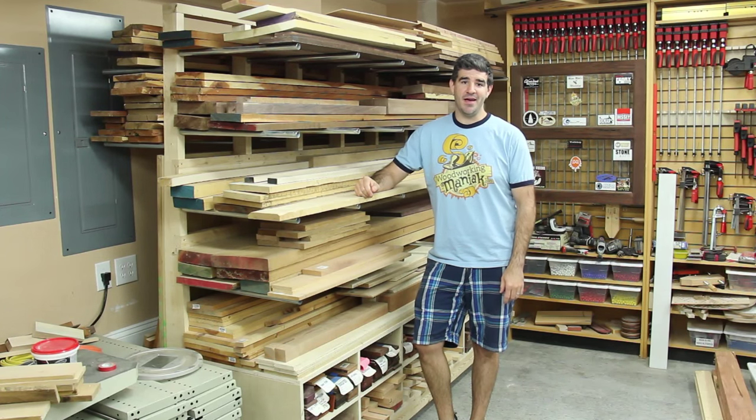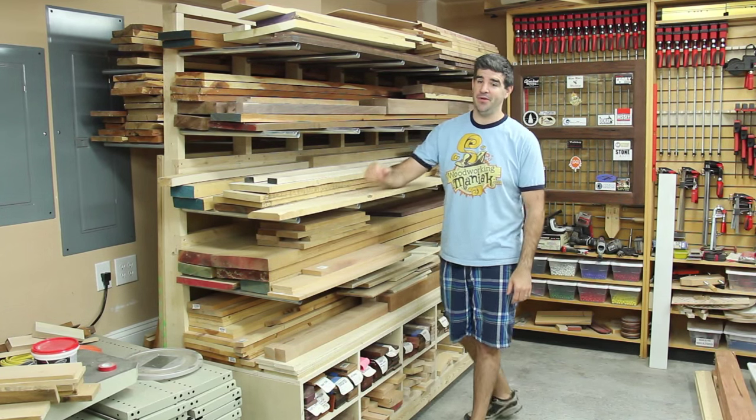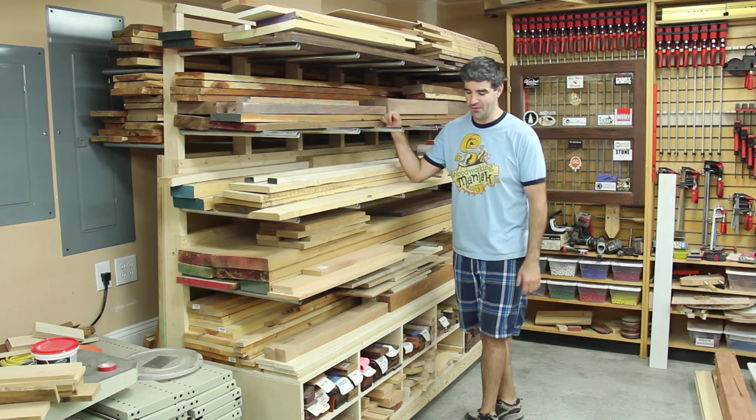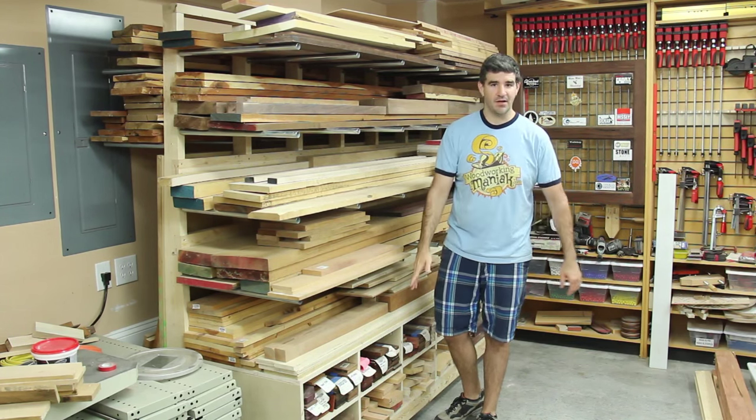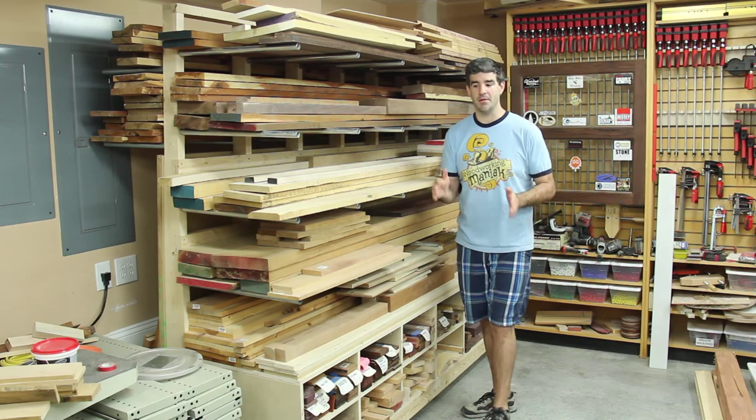Hello, I'm Tim the Woodworking Maniac and in this video I'm going to show you how I built this massive lumber rack. This is actually a lumber rack, sheet goods rack, cut-off storage, all in a mobile cart.